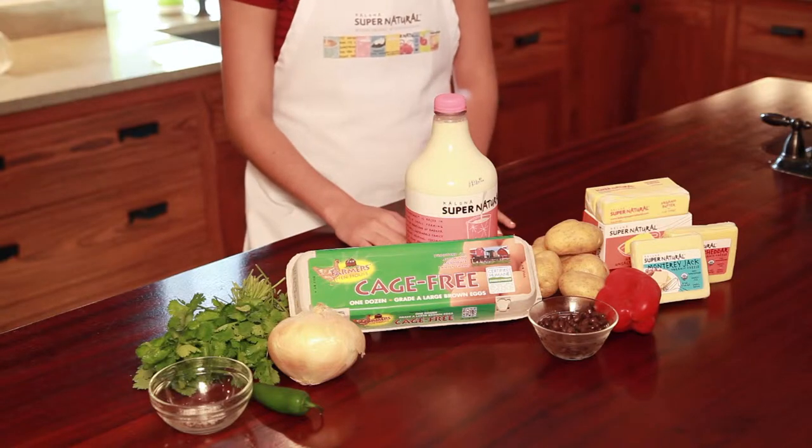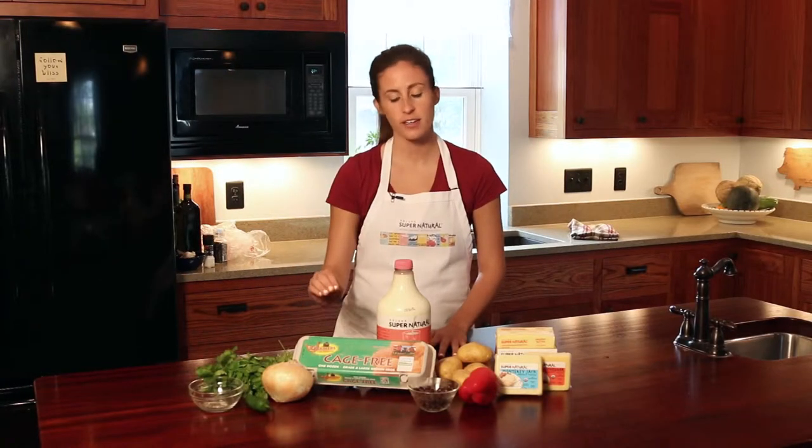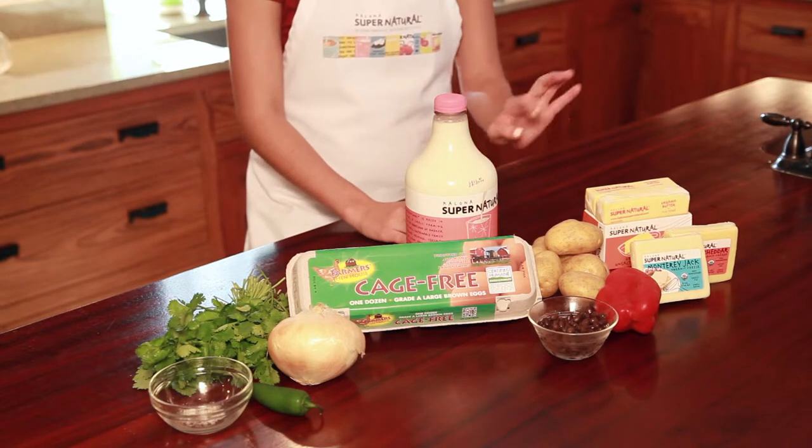The ingredients you will need for the Mexican frittata are cilantro, salt and pepper, a jalapeno, onion, eggs, milk, black beans, red pepper, potatoes, butter, and cheese.